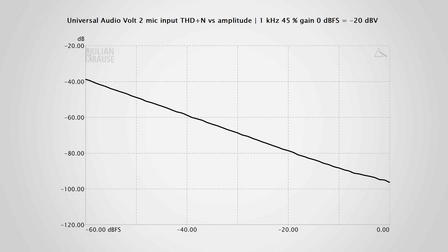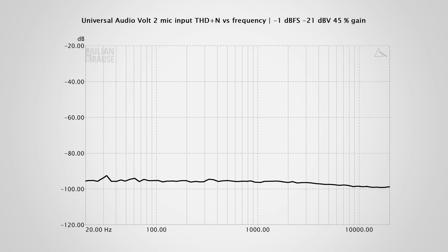I also measured the total harmonic distortion and noise with a typical microphone signal, and here you can see a steadily descending line, so all distortion components are lower than the noise floor. Swept over the frequency range, you can see that the THD+N stays very low regardless of the frequency of the stimulus signal. That's a good performance and shows that you can get clean recordings with the Volt 2.